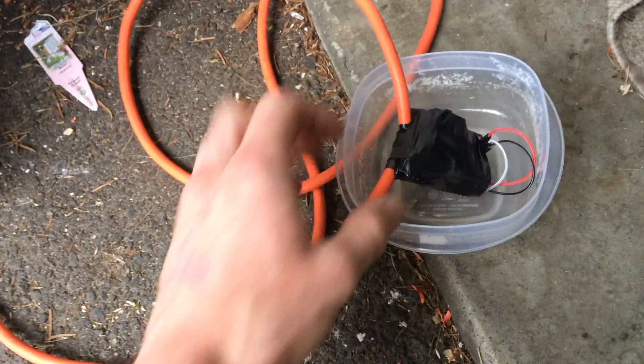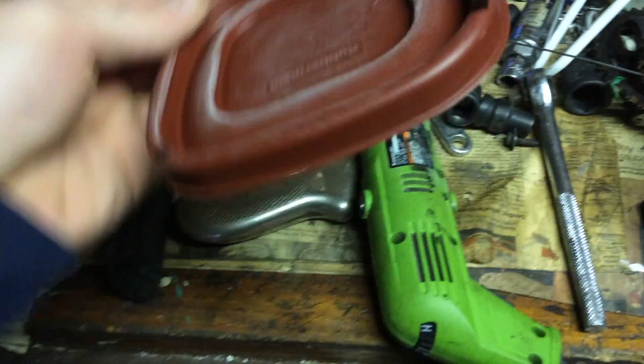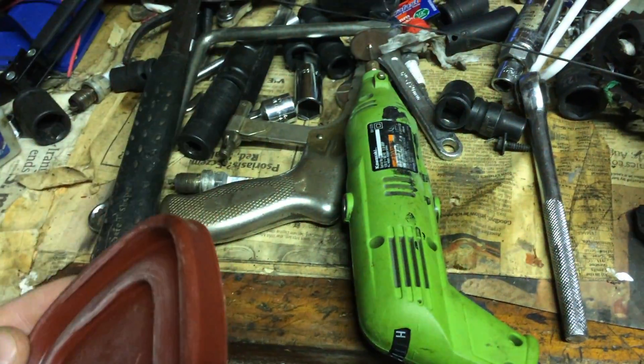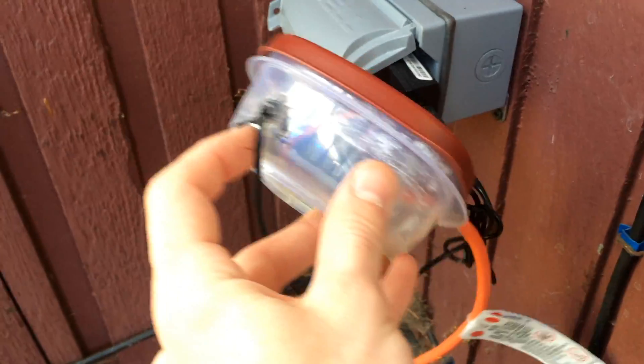Since this is going to be outside I decided to put the relay into an old food container to keep it protected from water. I just trimmed the lid to fit the wires and sealed all of the openings.